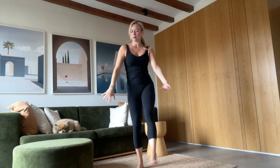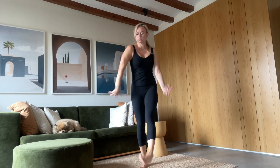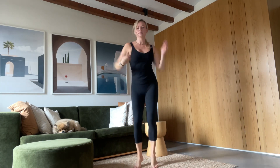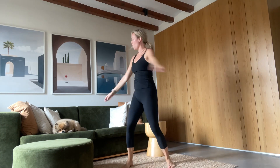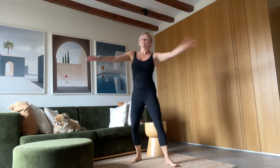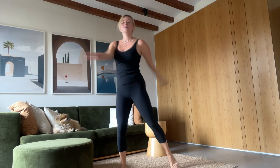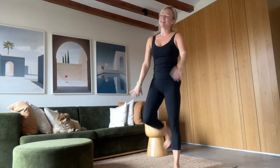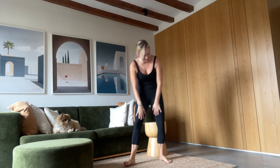And coming back tall. We're going to take a full body shake — add some sound to it. Get real wild here, moving your body, shaking it out. And coming back to stillness.